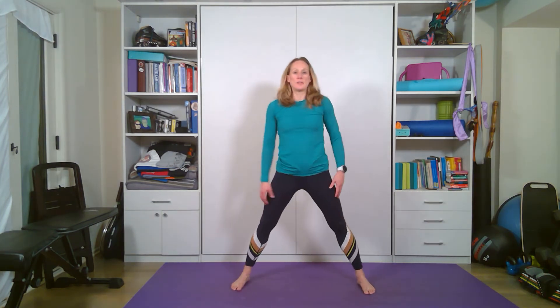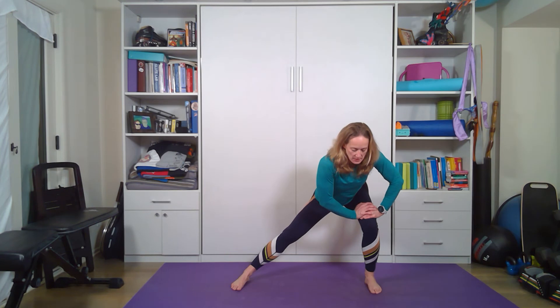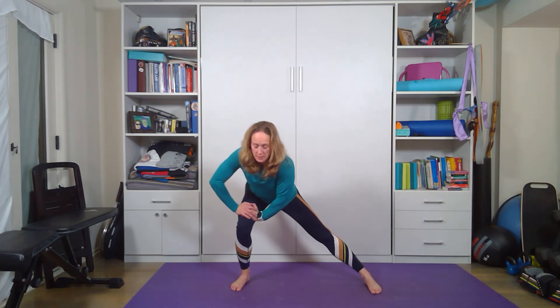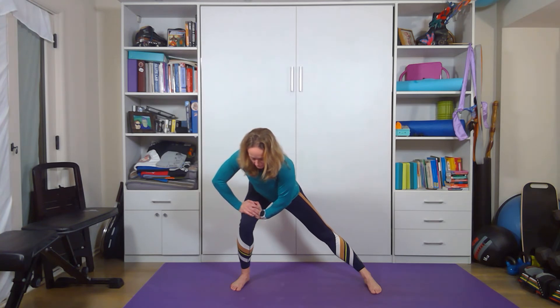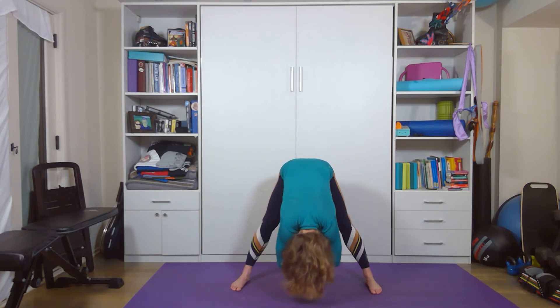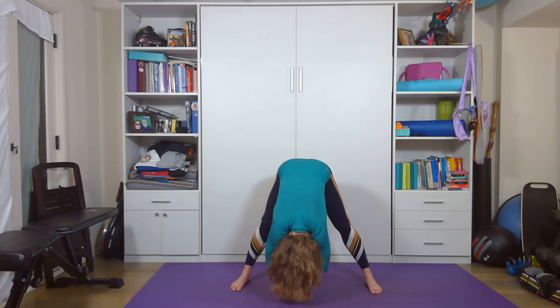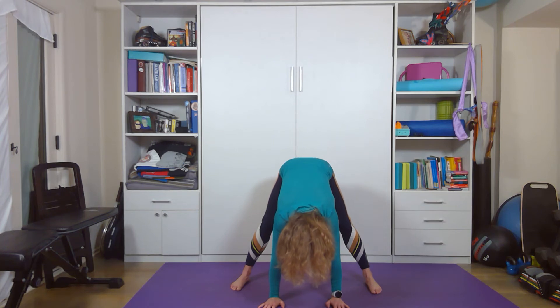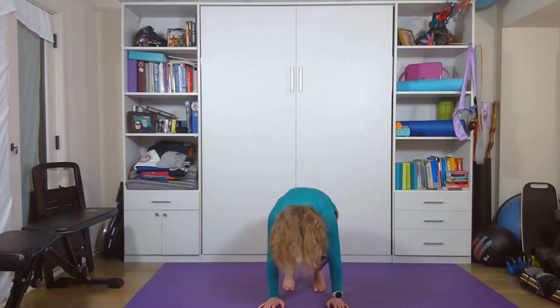If you are in shoulder-width stance, just lunge to the side. I have my hands on my hips — you can have them dangling if that's fun for you, whatever you want to do. Let's go to the other side, stretching that inner thigh. Extend that knee, forward fold, interlace your hands and elbows, sway side to side, stretch your lower back out.